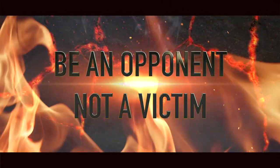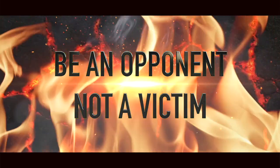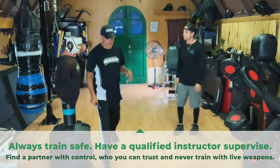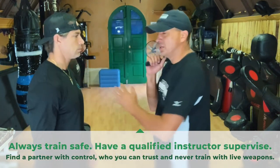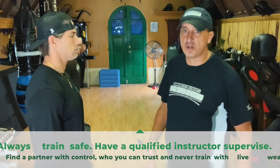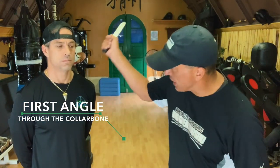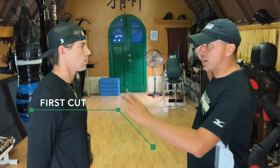With the blade, on this first angle, I'm coming in from my same side — I'm not reaching back to telegraph. I'm keeping the blade in tight, not a lot of space. The first angle is coming down through the collarbone. It can go through the eye, across the face — very good. If I get through the carotid arteries, very good. If I collapse the collarbone, that arm doesn't work.